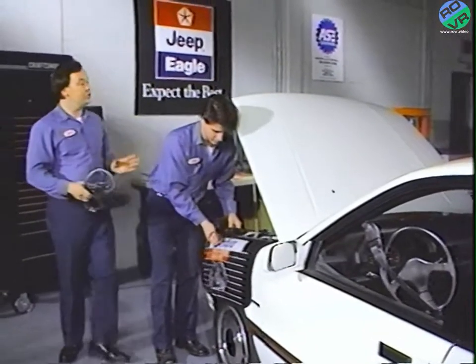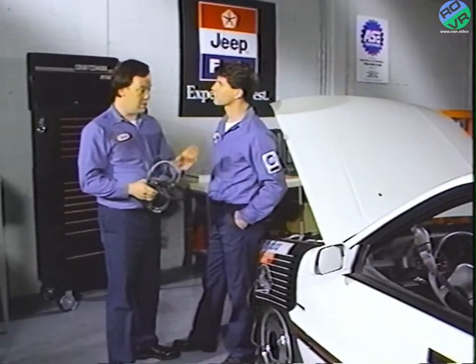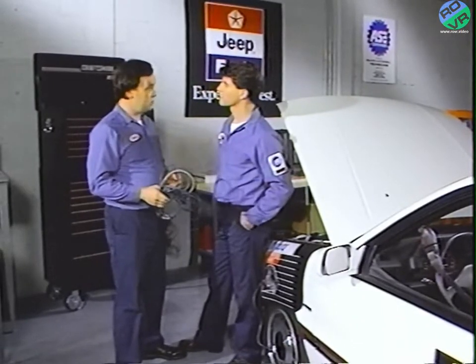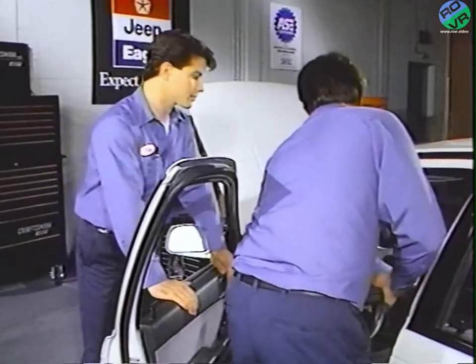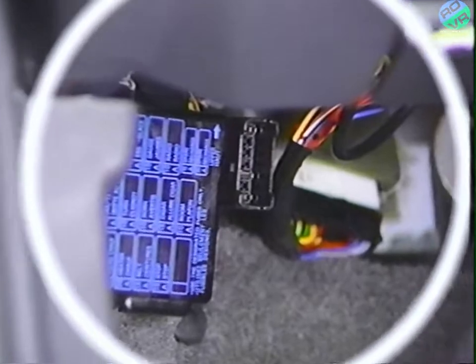On all Jeep and Eagle Mitsubishi import vehicles, the vehicle's diagnostic connector is somewhere under the dashboard. The powertrain diagnostic manual shows the location for the specific vehicle you're working on. On this Summit, it's here under the instrument panel, next to the fuse junction block.